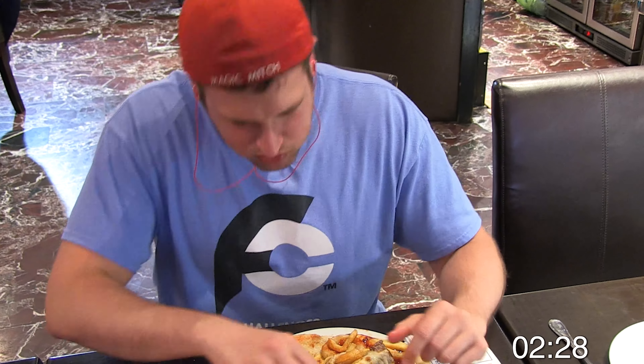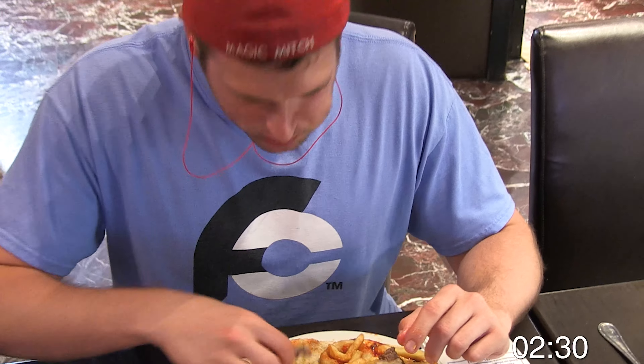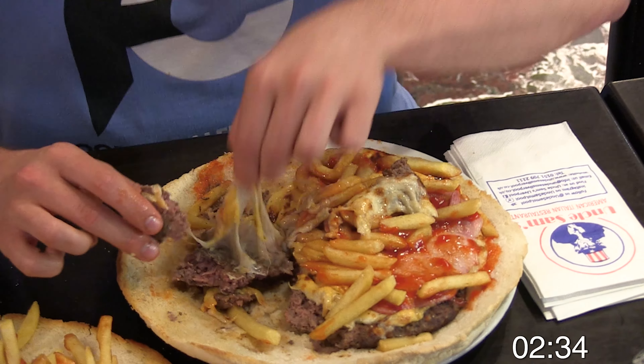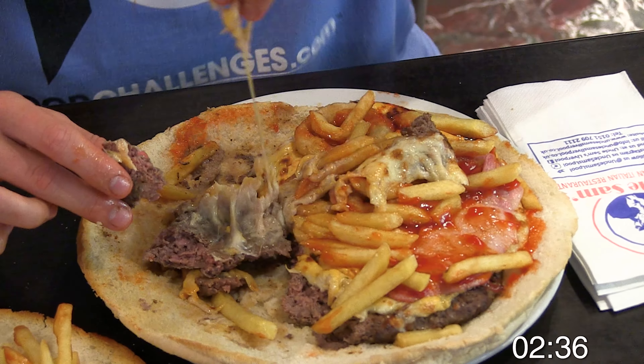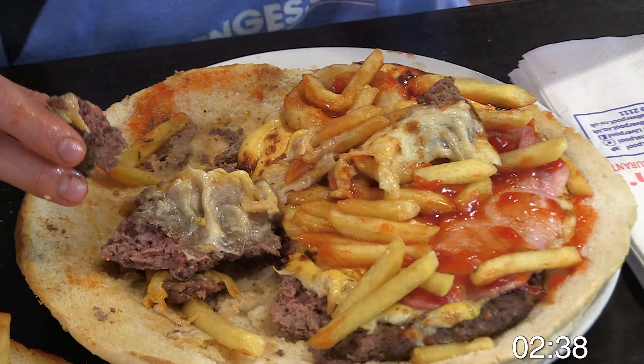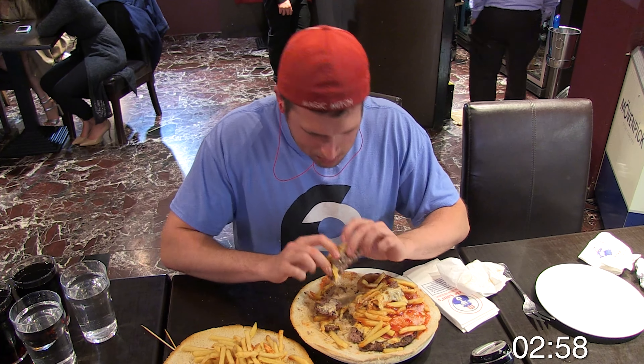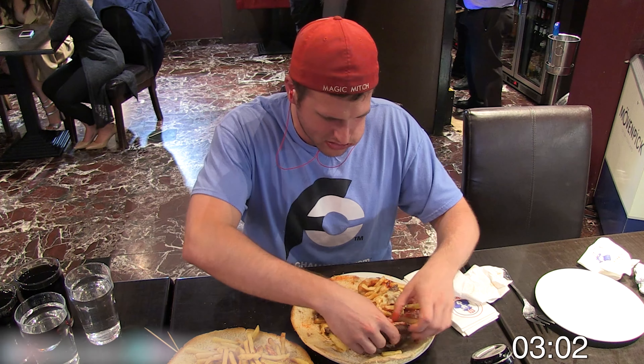So obviously you have a five pound burger which has a beef patty that weighs over two pounds, then you also have some cheese, a little bit of ketchup, and some bacon — which in this case does seem to be closer to the Canadian variety — and of course the onion rings and fries, both of which are already inside the cheeseburger.